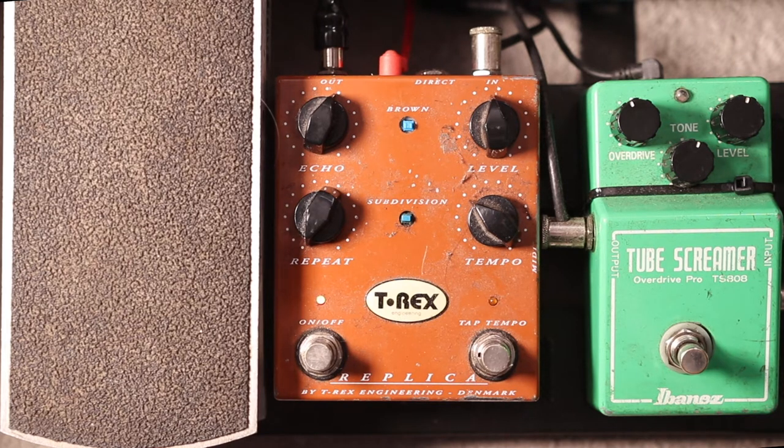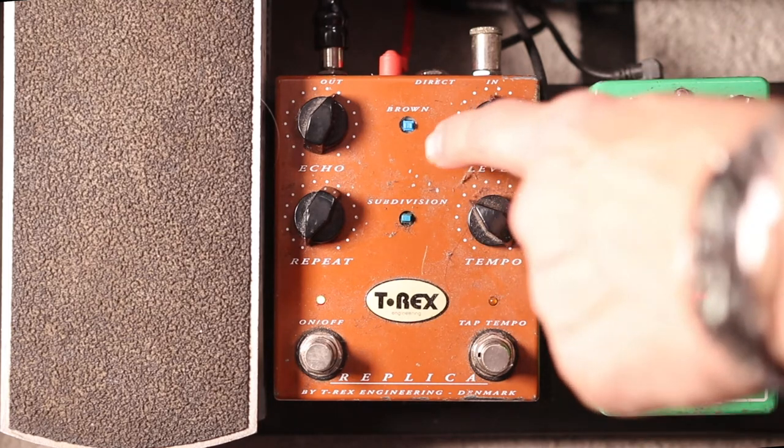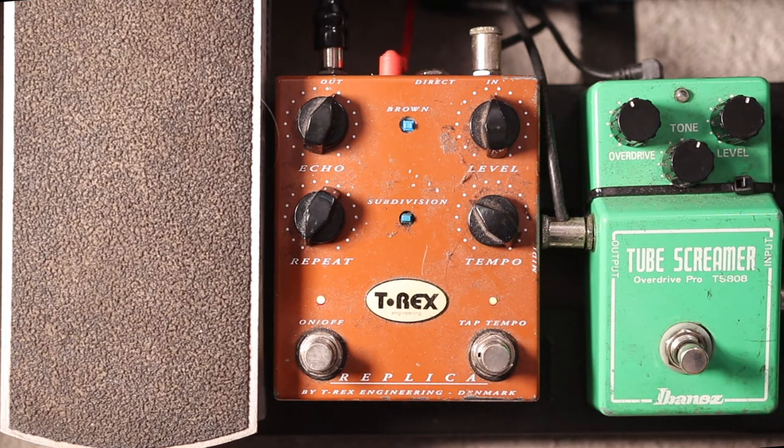This pedal has a subdivision button. If I set it without the subdivision selected — as you can see the buttons have fallen off, this pedal's done hundreds of gigs and it's a bit sticky and dirty — but this is on the straight setting. So this is what a delay pedal will do normally.